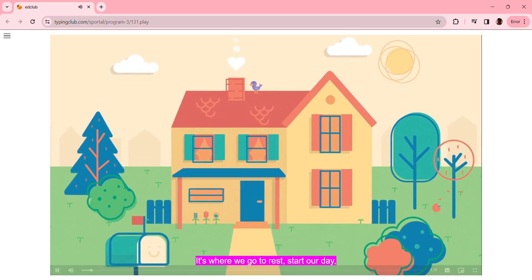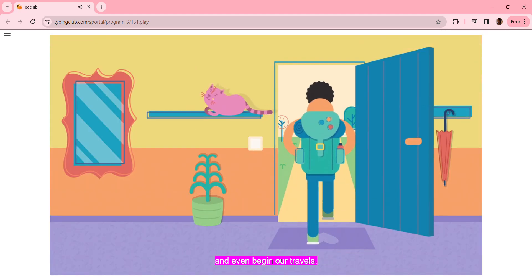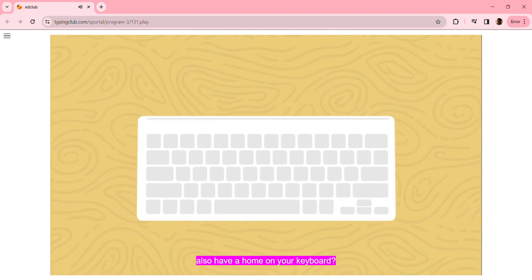Having a home is important, wouldn't you say? It's where we go to rest, start our day, and even begin our travels. Did you know that when typing, your fingers also have a home on your keyboard?